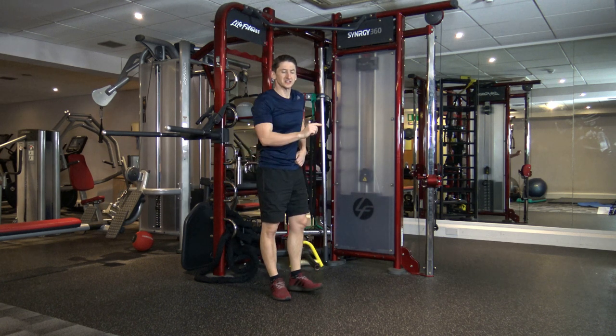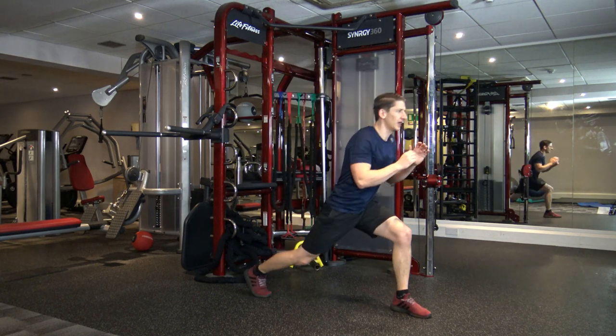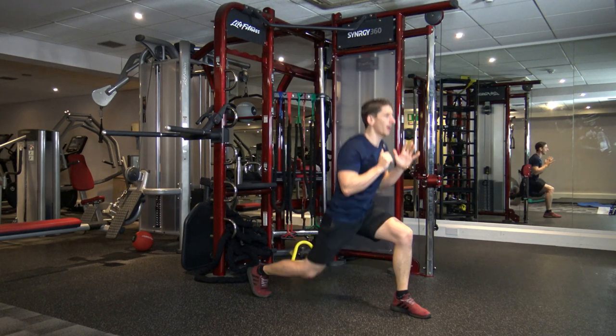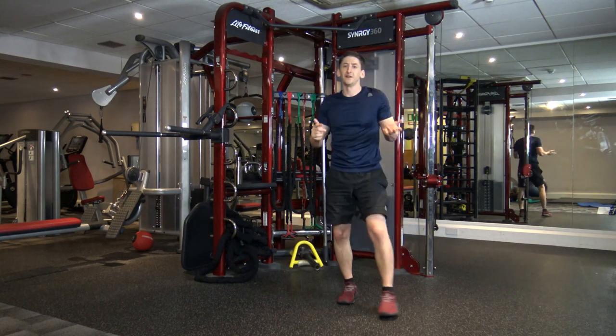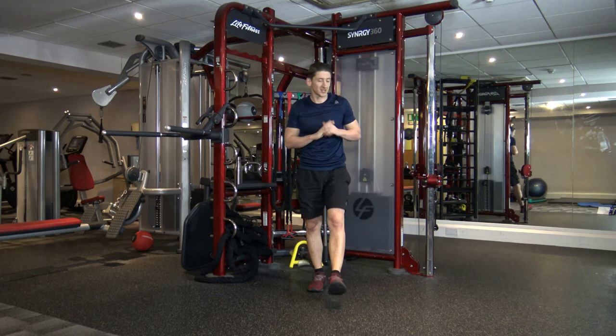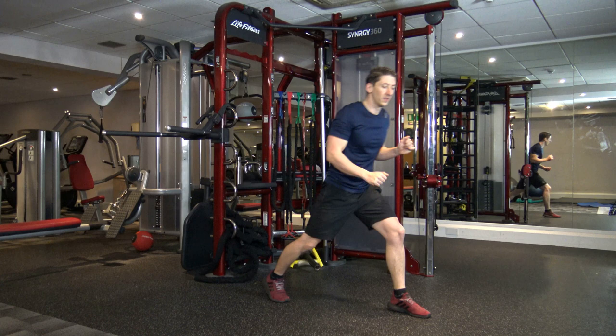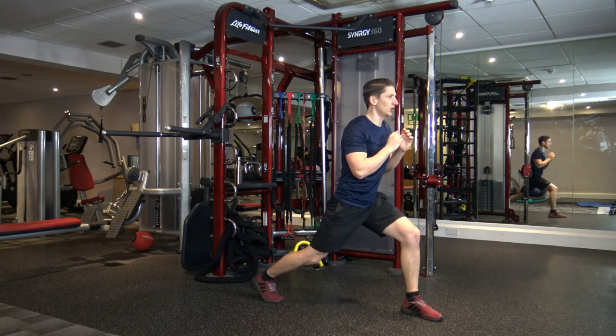I'm going to demonstrate the first exercise of the next round, so just watch and have a rest. Lunge position, go up, one, two, punch, back down. When it gets to 15, we'll change legs. I'll count you in. Ten seconds left, so let's get ready — in five, four, three, two, one.